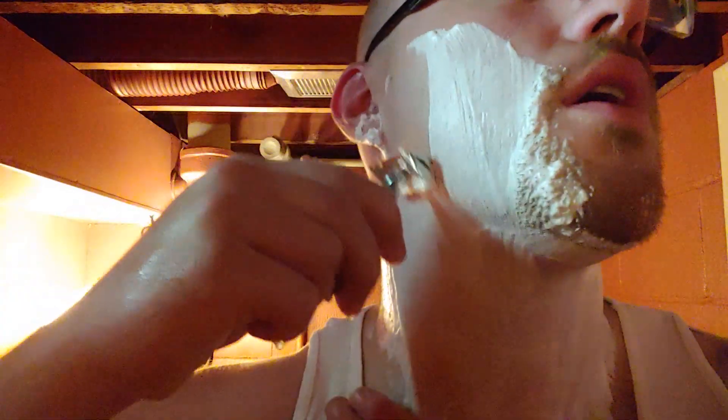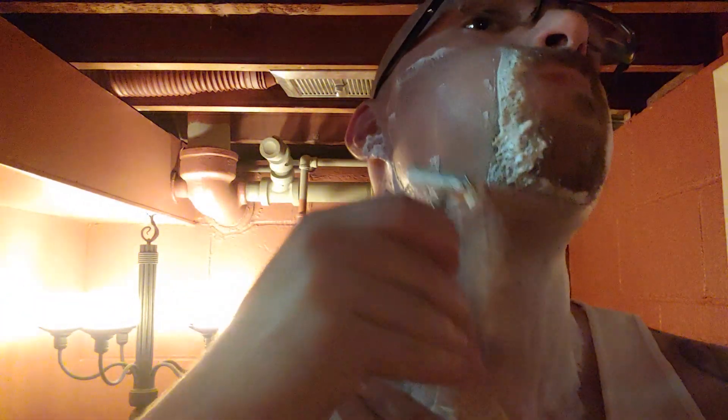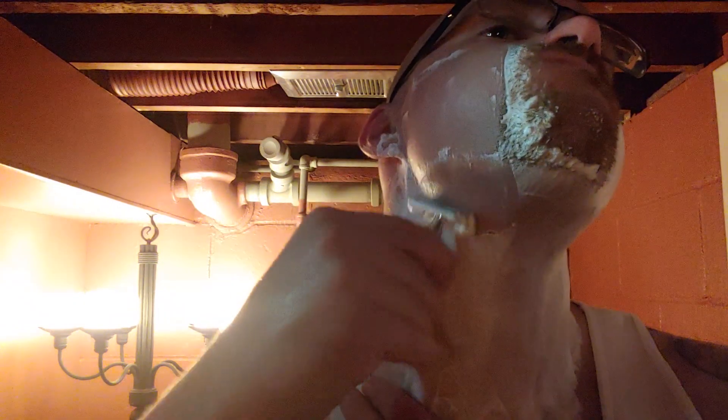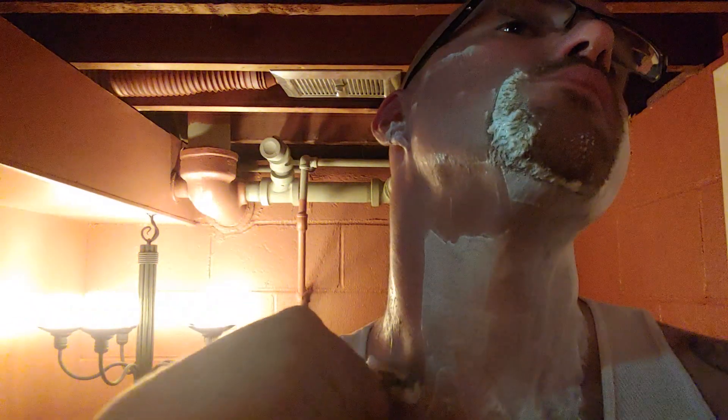It does come with a hefty price tag — it is $70. For a synthetic brush, especially a 21 millimeter, that may seem absolutely outrageous, and I don't blame you for thinking that. There was a point in time where I thought that was outrageous.